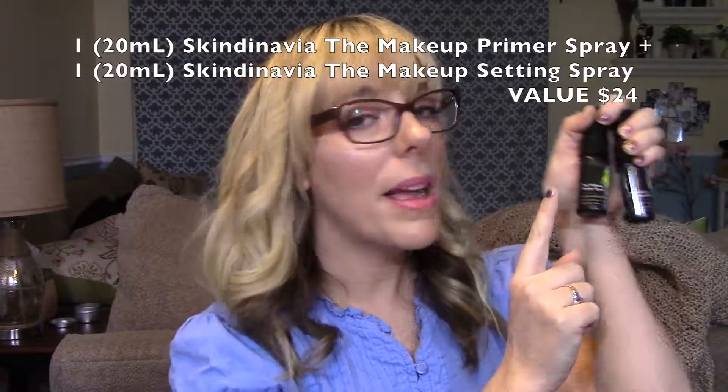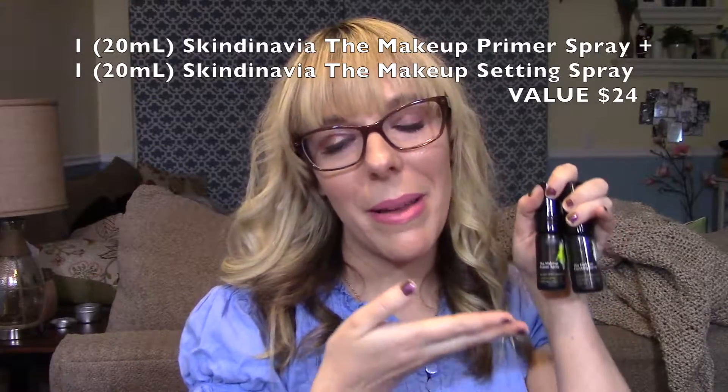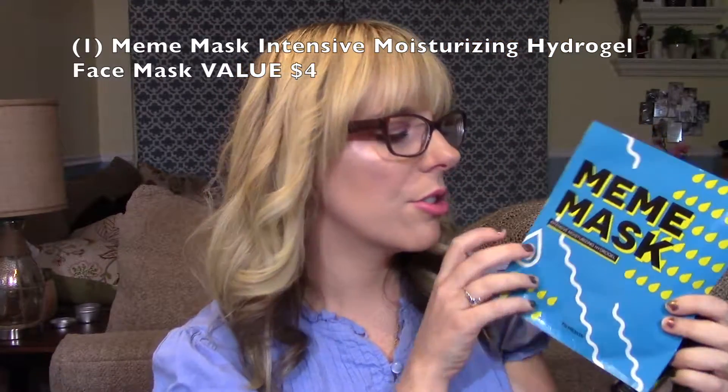I'm giving away a makeup primer spray and a makeup finishing spray so you can try both. This is the original Skindinavia formula — they also have an oil-controlling one and a bridal one, but the original works great for me. I'm also giving away an intensive moisturizing hydrogel face mask from Memebox — it's a Korean brand. It's for anti-wrinkle and skin tone evening; the 'whitening' here means evening skin tone, not lightening complexion. It hydrates and helps prevent wrinkles.